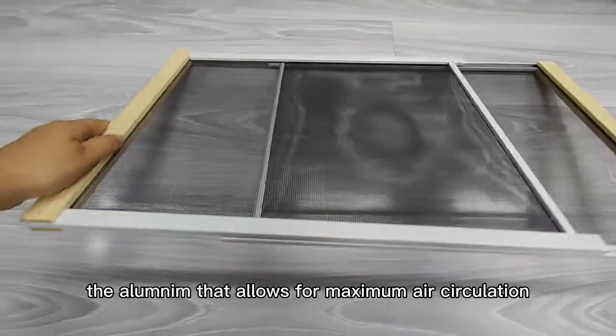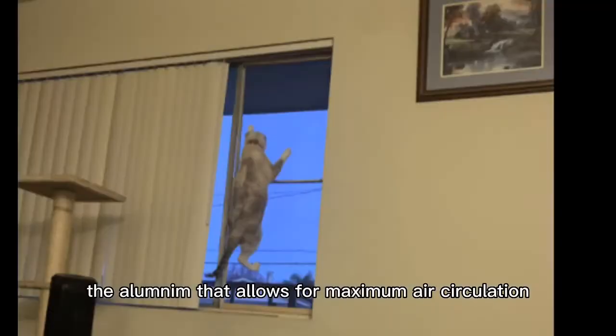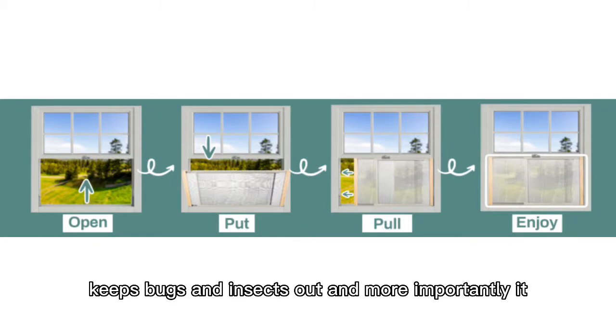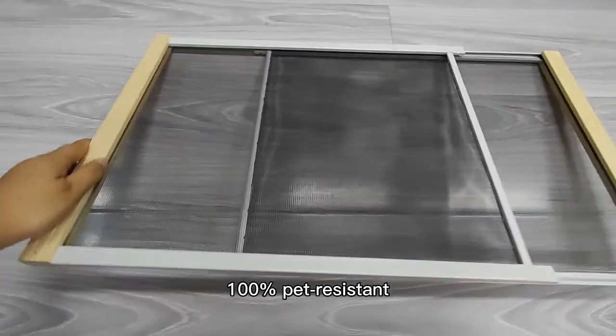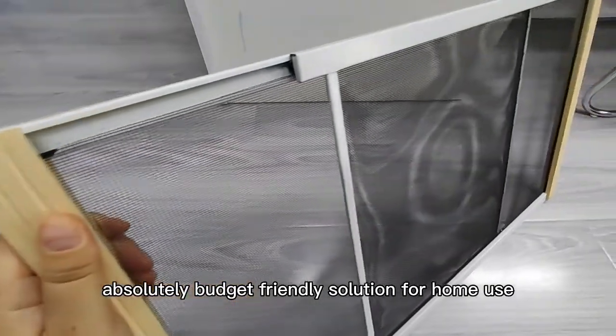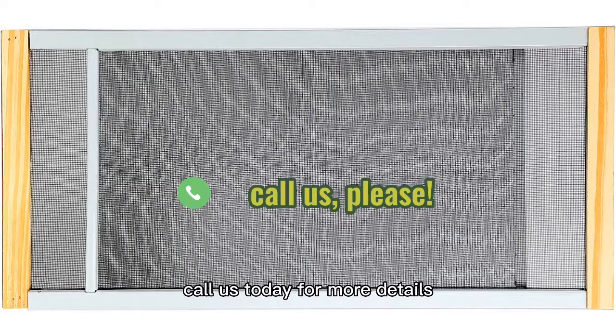The aluminum net allows for maximum air circulation, keeps bugs and insects out, and more importantly, it is 100% pet resistant. Absolutely a budget-friendly solution for home use when you have no screen. Call us today for more details.